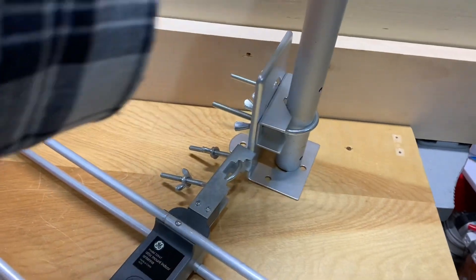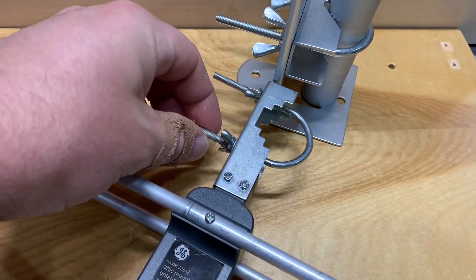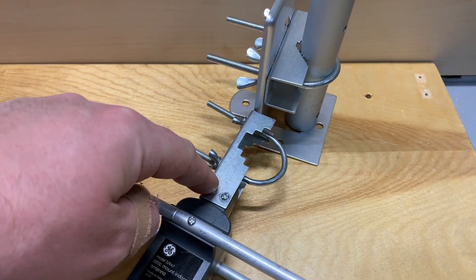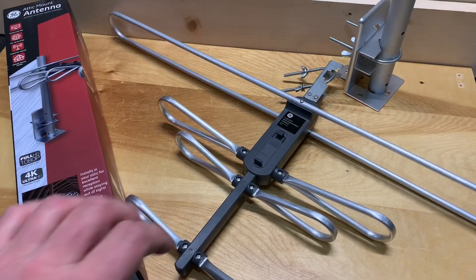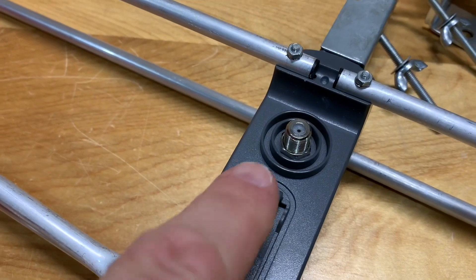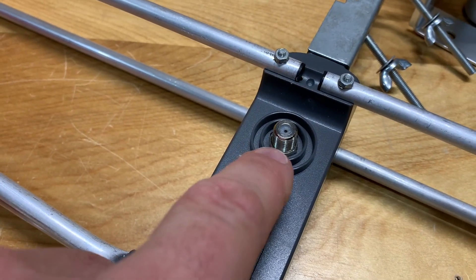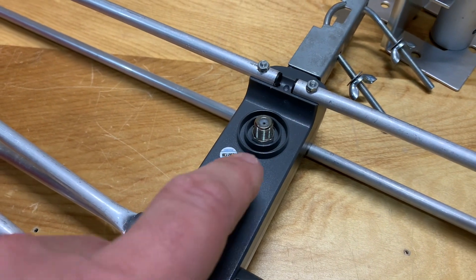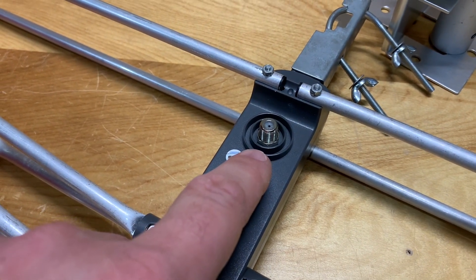It also comes with a small mounting pole and bracket, and the U-bolt to mount the antenna to the post is attached at the back of the boom. Turning the antenna over, on the underside there is a built-in 75-ohm connector, which is really nice because it's housed inside the plastic boom and you don't have to worry about any external wires breaking.